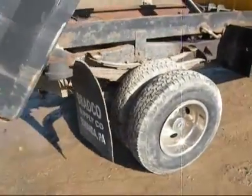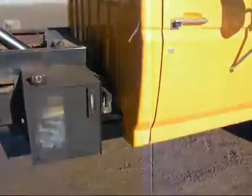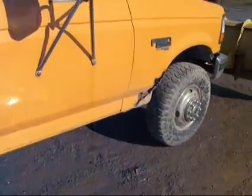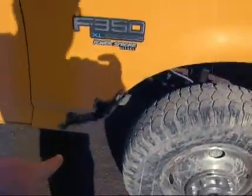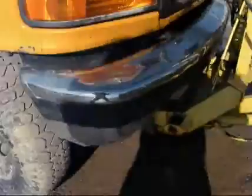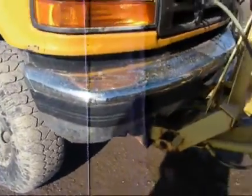A little bit of work and it could be a pretty nice little truck. The cab's good and solid on this side. Both front fenders have got some rust in them, especially here at the rear, as does the front bumper on both sides — that needs to be replaced as well.